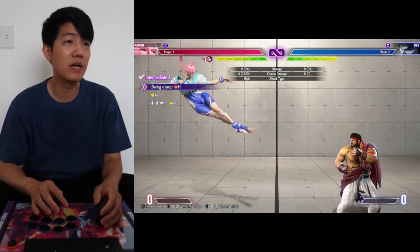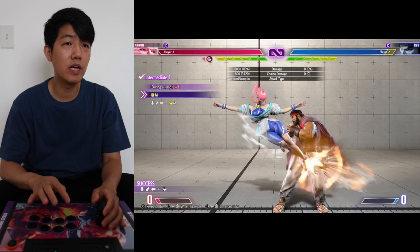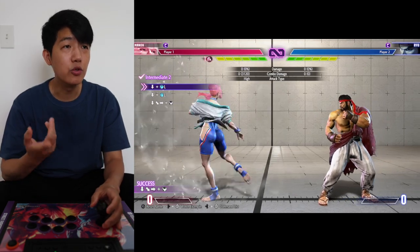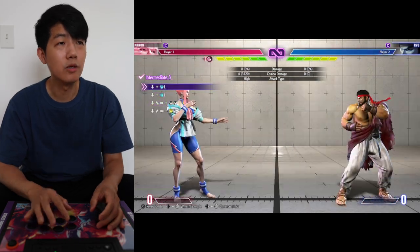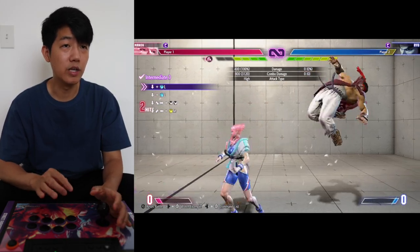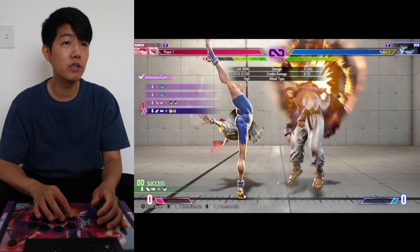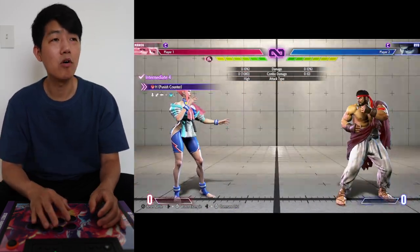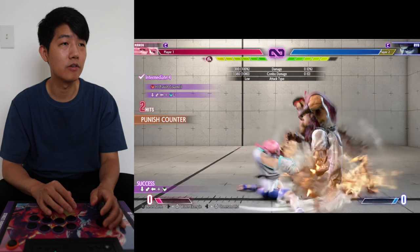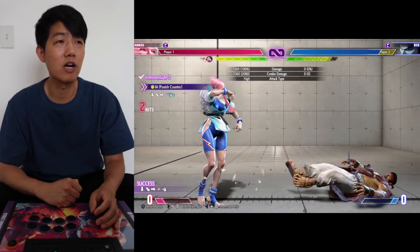Intermediate one: jump heavy kick, come down, medium punch into medium spin kick — pretty straightforward. Number two: crouching light kick, light punch into the round kick. Number three, let's break it down in parts — the second part is EX into a medium spin kick, and when you put them all together it's one, two, three into that. Number four: heavy kick counter into back light spin kick. Number five: medium punch counter into the light version of the spinning grab.